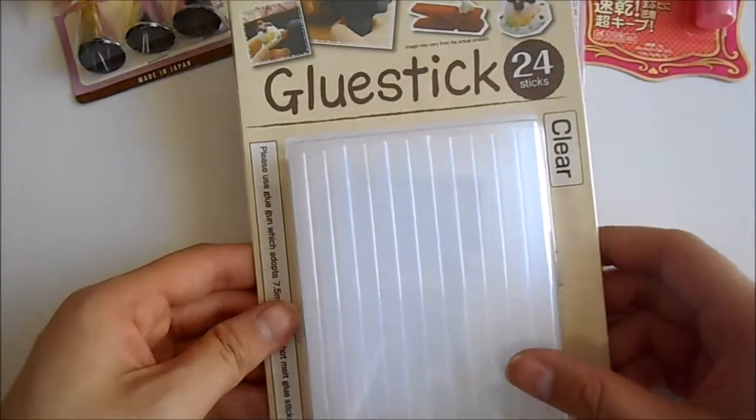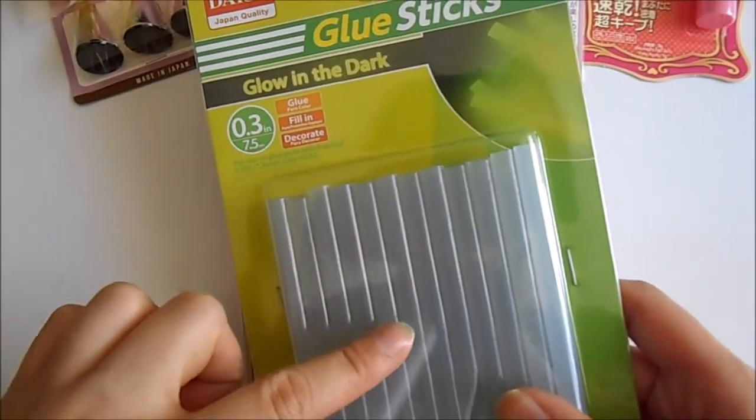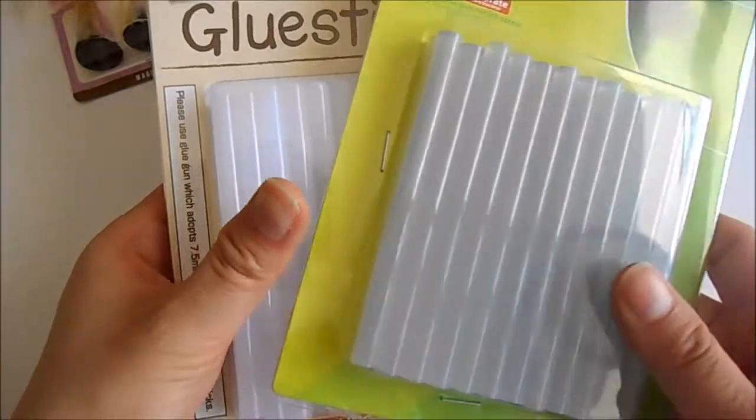Then I've got just some glue sticks — some clear colour ones and the glow in the dark ones as well. These would be good for Halloween designs, so I've got both of those.